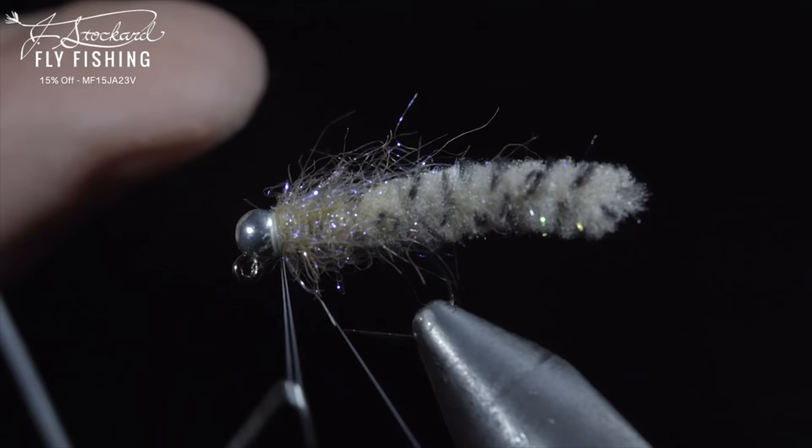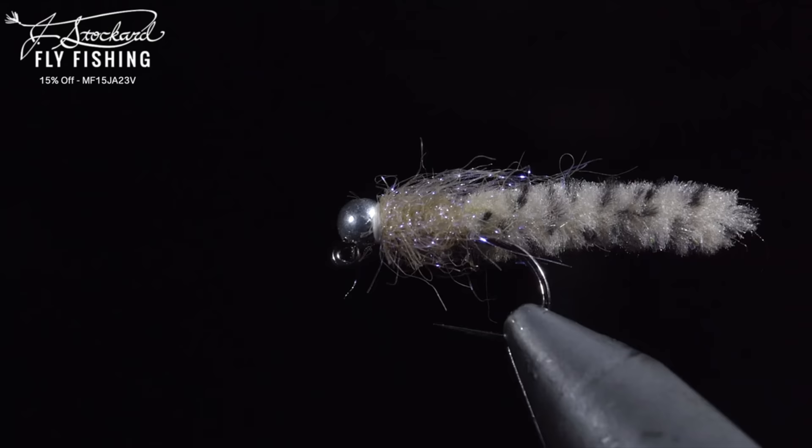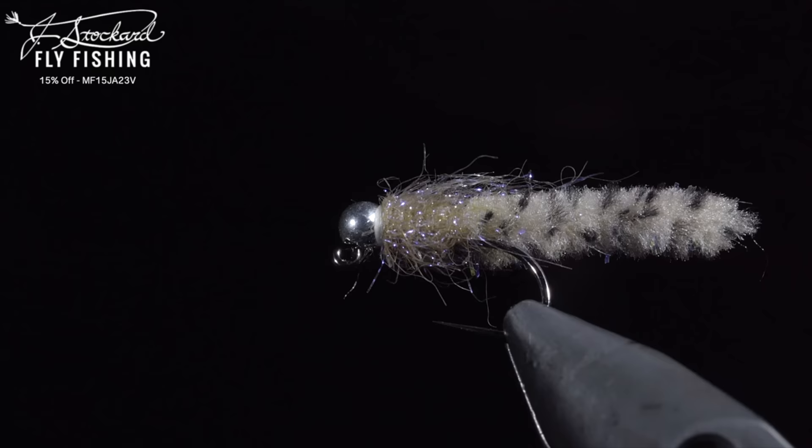You can pick up all the materials needed to tie this fly by clicking the J-Stockard link below. J-Stockard has provided a $25 gift card to one lucky winner — to win, comment hashtag J-Stockard in the comments below.